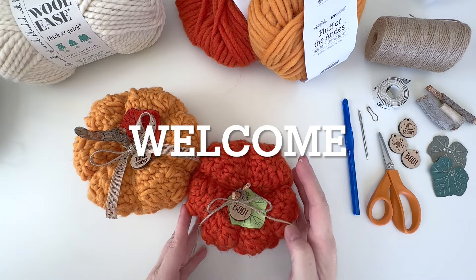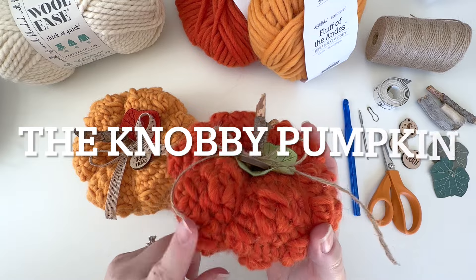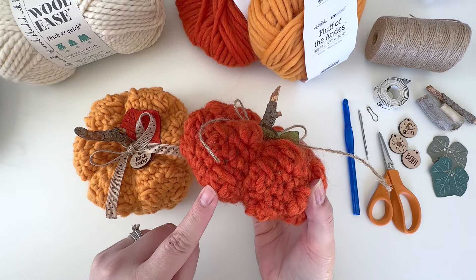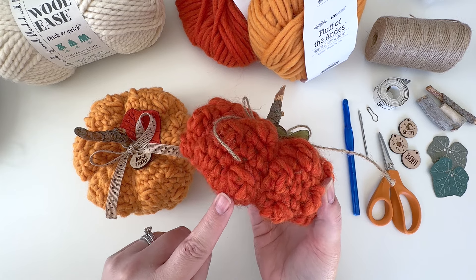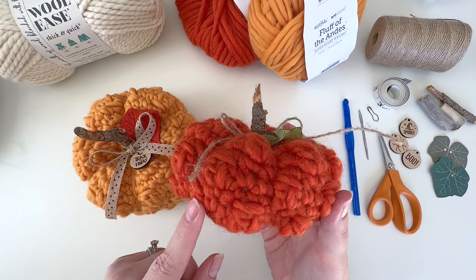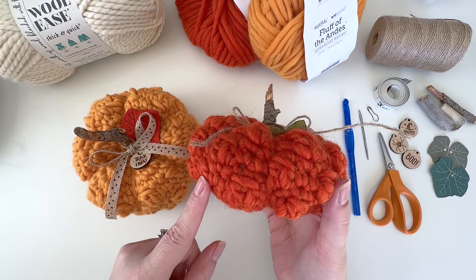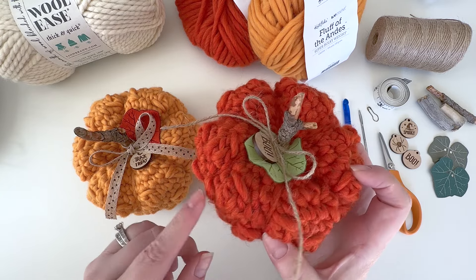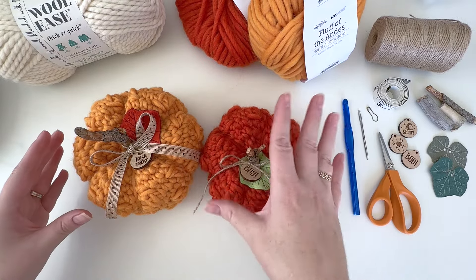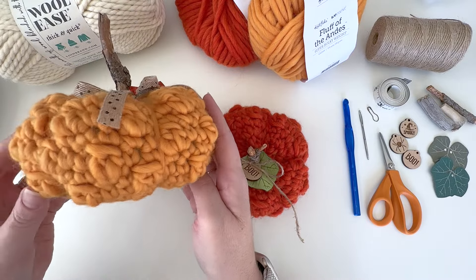Hi guys and welcome! Today we are going to create these cute little knobby pumpkins. I use the two double crochet bobble stitch to make these cute little bumps. They are supposed to look similar to the knucklehead or knobby pumpkins you see in stores that have little bumps and warts on them. This is the size small, and this is the size large.